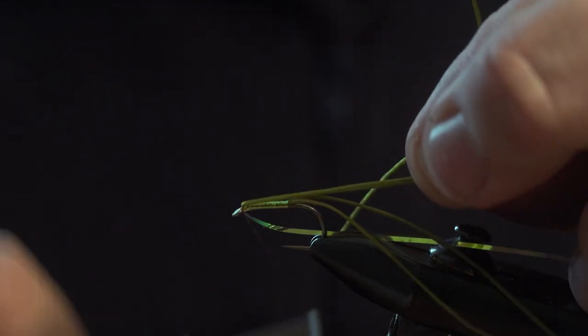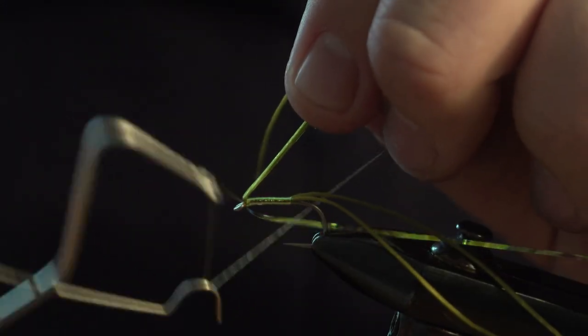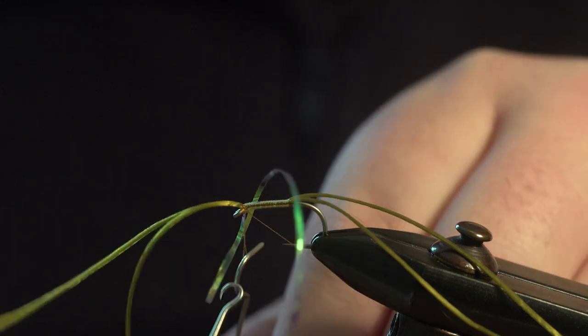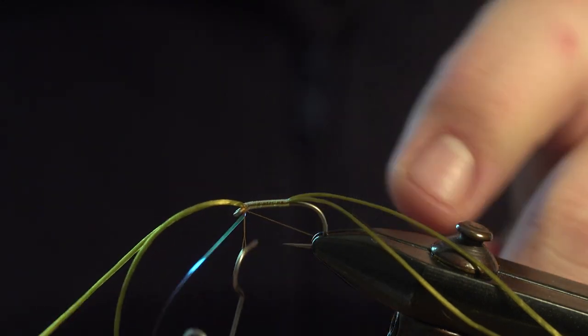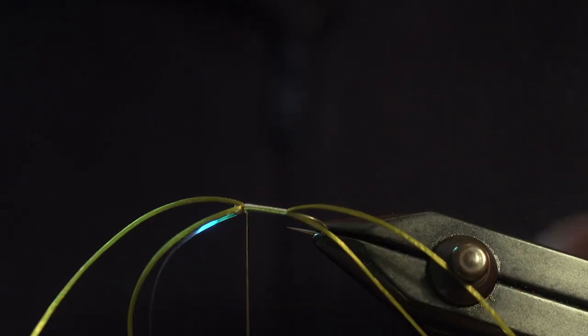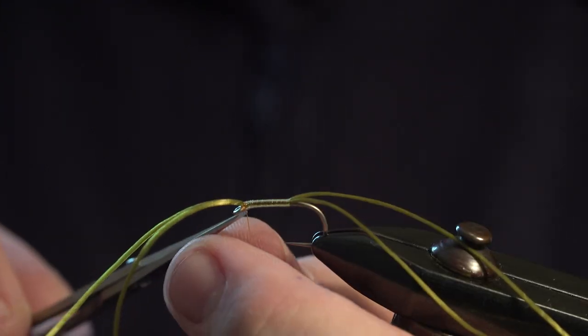Pull back the legs and make a couple of loose turns, and then we're going to whip finish, coil the tinsel. Turn the hook, cut the tinsel off, and then cut the thread off.